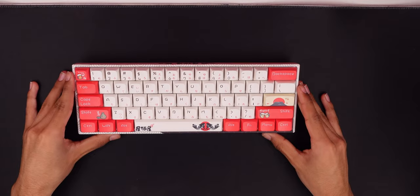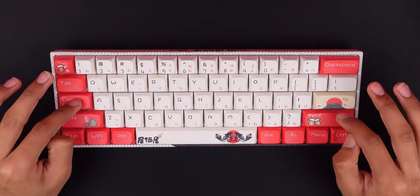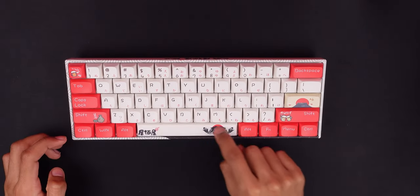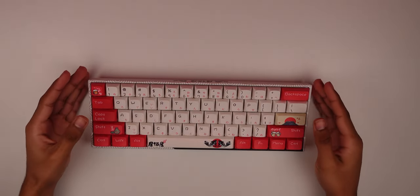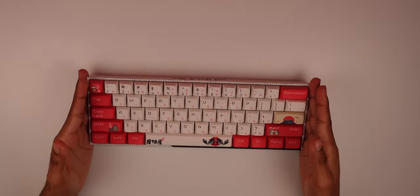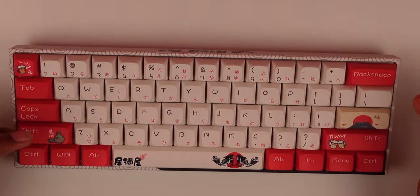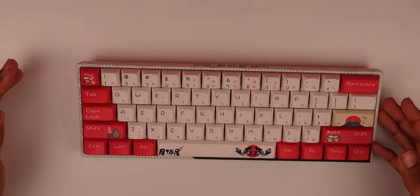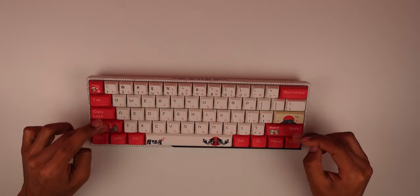Now let's add a mouse pad. This is a sound test with the mouse pad, factory lubed. The sound quality is alright — it definitely needs to be lubed more. Some of the bigger keys like Shift, Tab, Caps Lock, and Enter are either less lubed or unlubed. This Shift is a little more lubed than the other one.